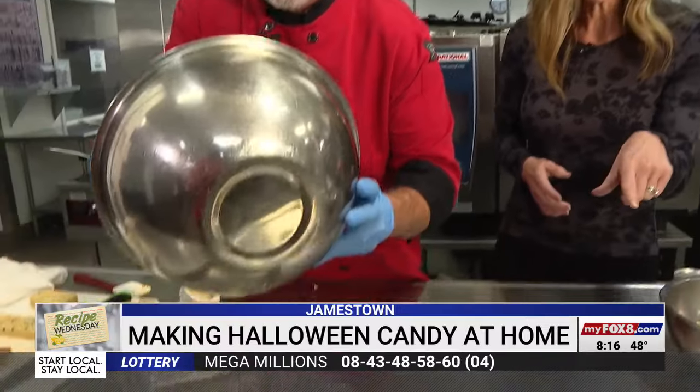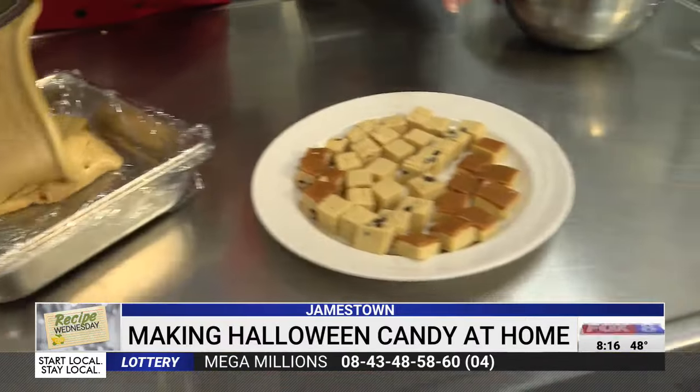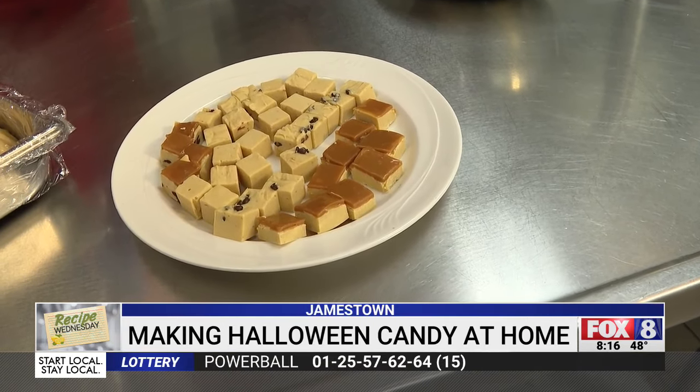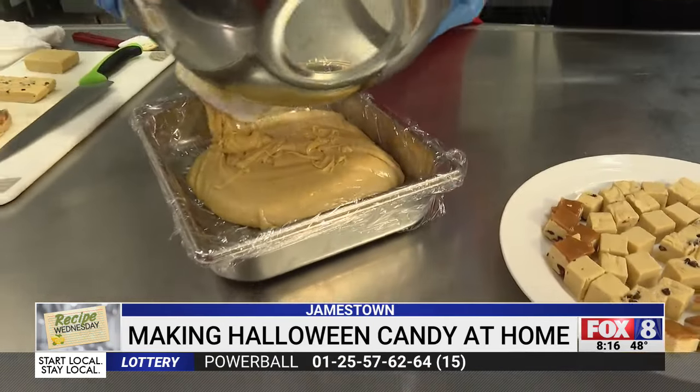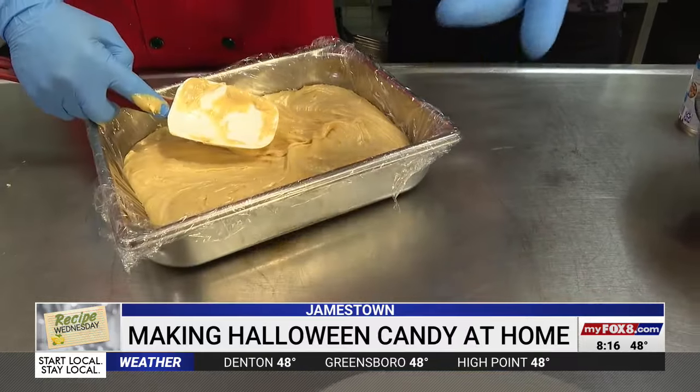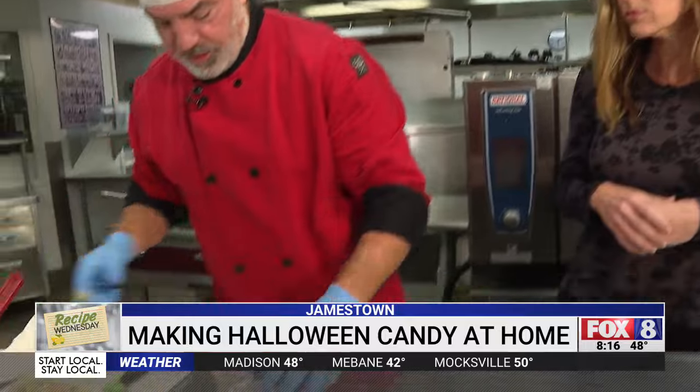You put it in your pan — you can line it with foil or film, it doesn't really matter. About the caramel on top: I put it on once it's cooled down. It's really, really easy — all I did was buy some soft caramels and melt them down in my double boiler, then dump that over the top. Then put it in the refrigerator to set.